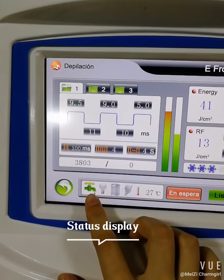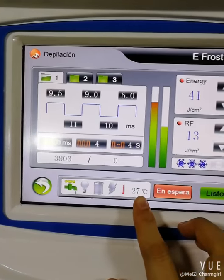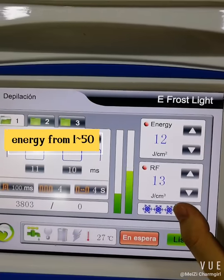Here you can see the water circulating status, the lamp status, and the charging status. This also shows the current temperature, and the IPL energy level, which ranges from 1 to 50.